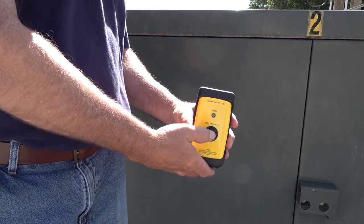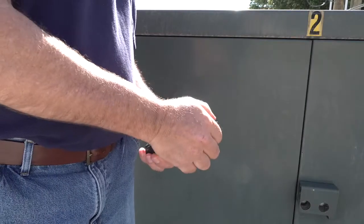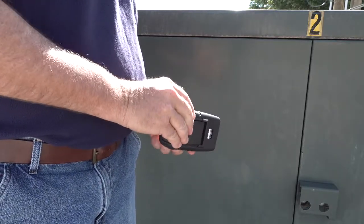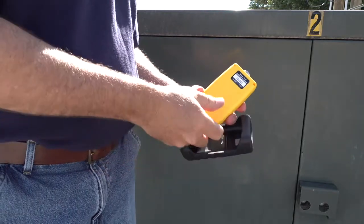The green LED light provides a visual indication to the operator that the tool is live. If the green LED activation light turns red, simply remove the rubber hand grip to expose the battery compartment located on the back of the tool, then replace the battery.